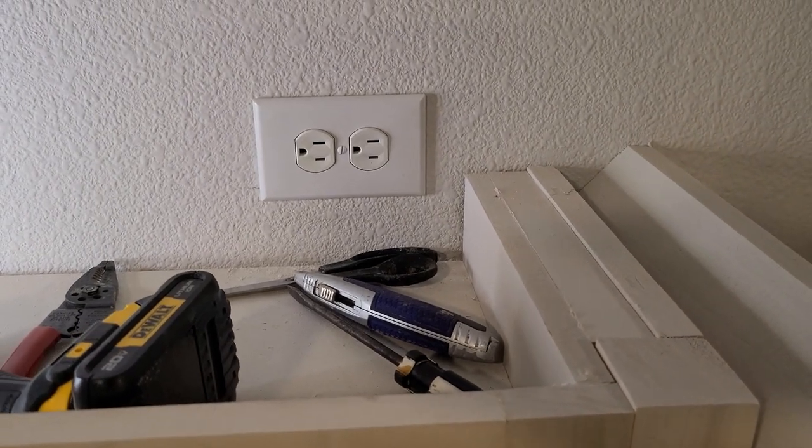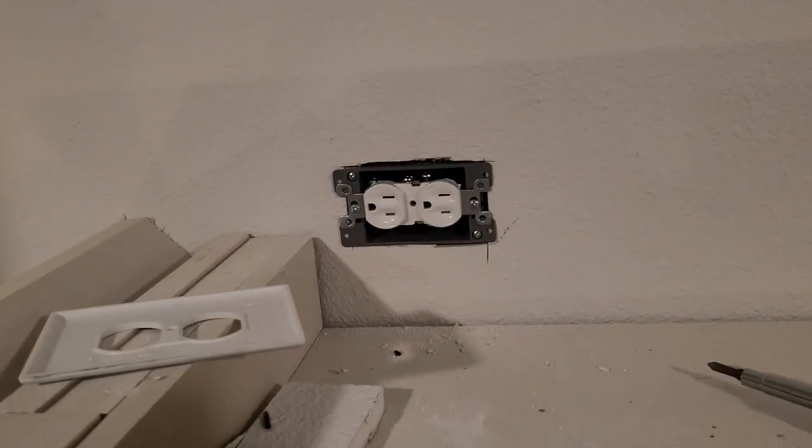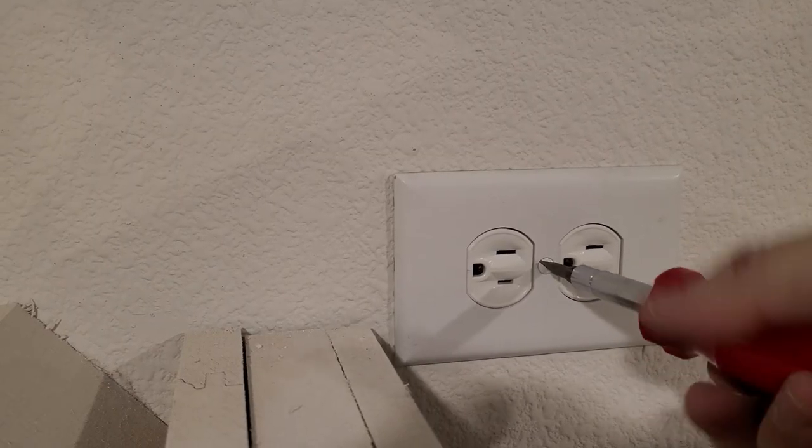We now have a new outlet above the cabinet to the left of the hood. The process for the cabinet to the right of the hood is exactly the same — drilled through the studs, ran the wire, and wired the outlet.